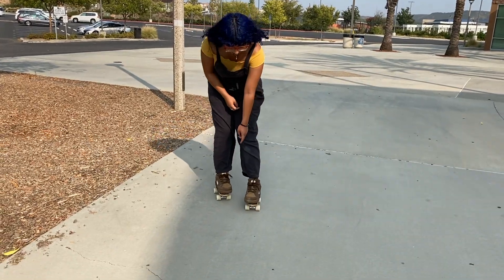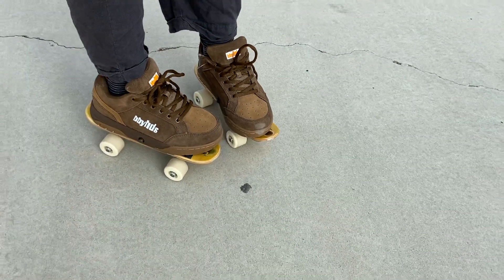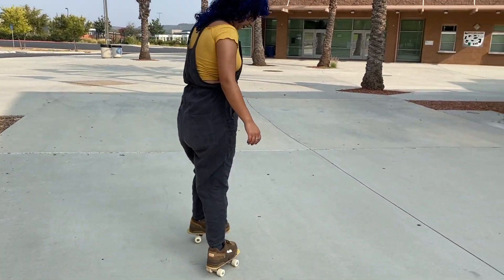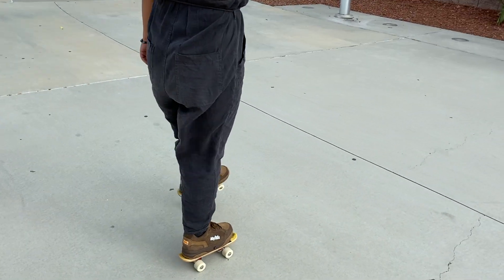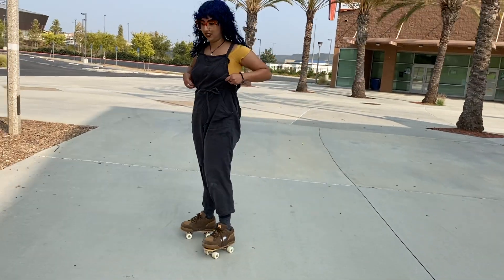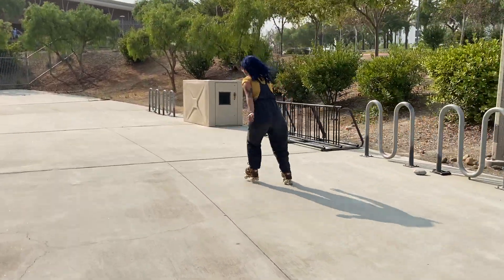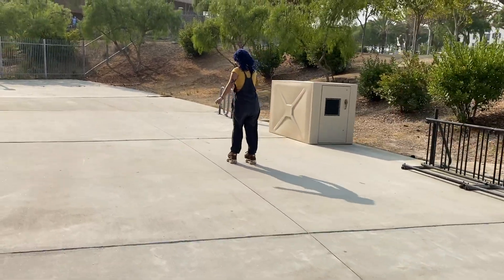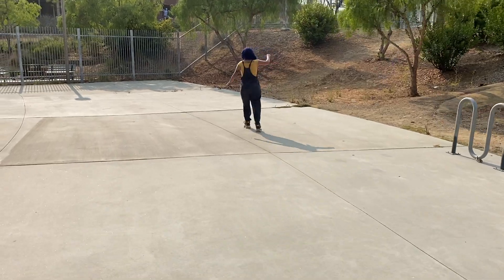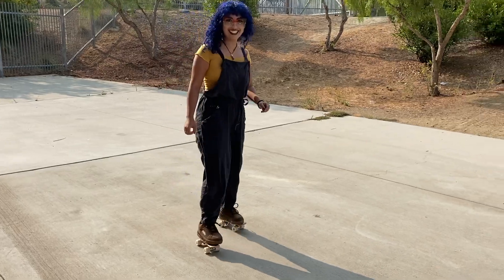Look, I got my first scuff! These are cool. I feel so super light. Can you jump? Let's go! 180! Yay! Sick!